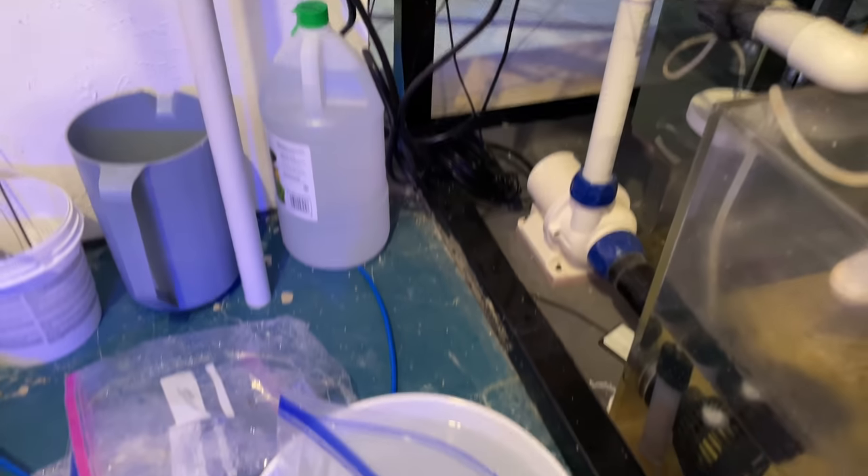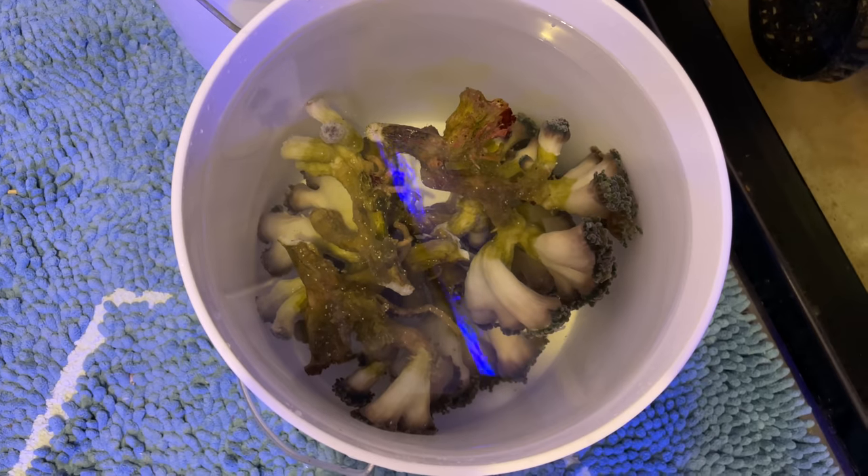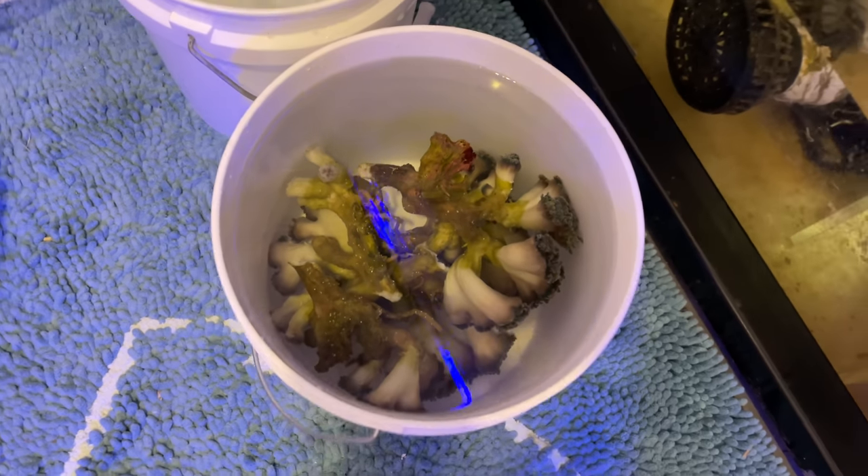I shot some footage and I'm going to take you through it — that will be today's diary. So I placed all the hammers in a bucket of tank water using Revive Coral Cleaner and let them sit for about 10 to 12 minutes.